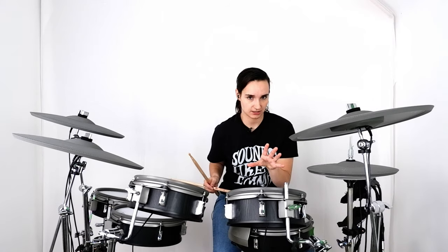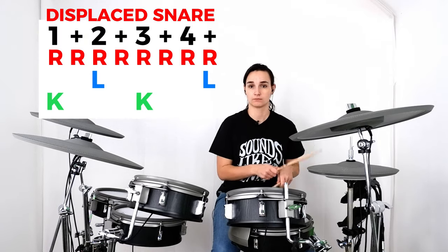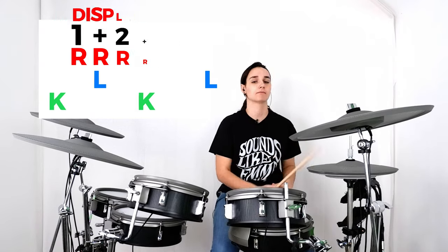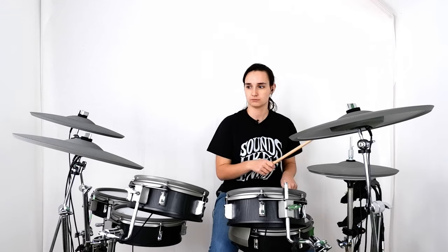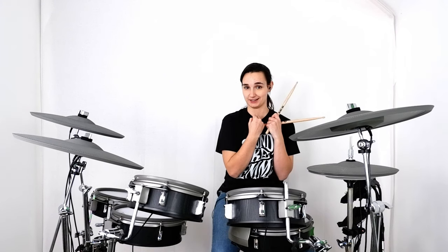Some exceptions to this might be if you see a James Brown groove and you get a displaced snare drum, which can sound really funky. Or your more afrobeat thing — but then usually you have a bass drum that's a bit more consistent to hold everything together.